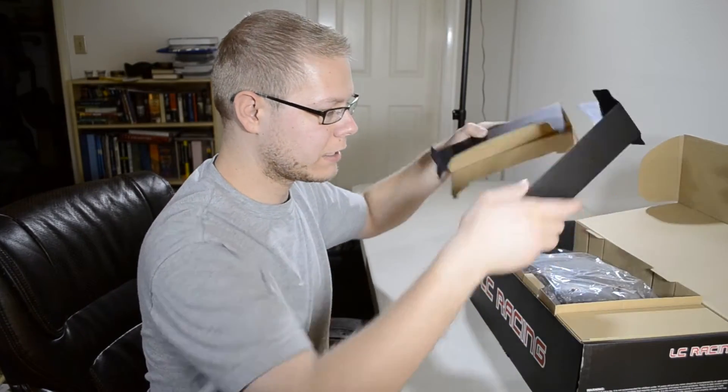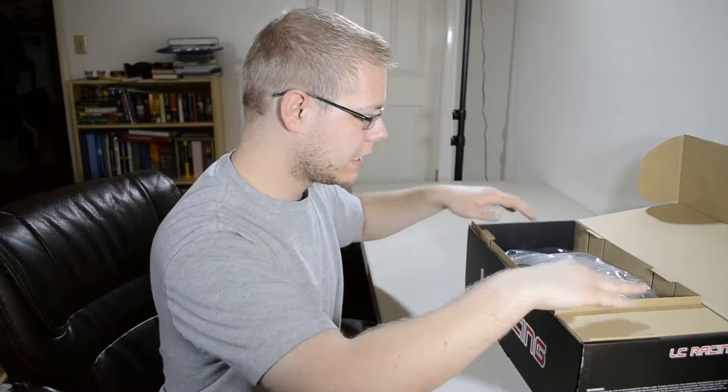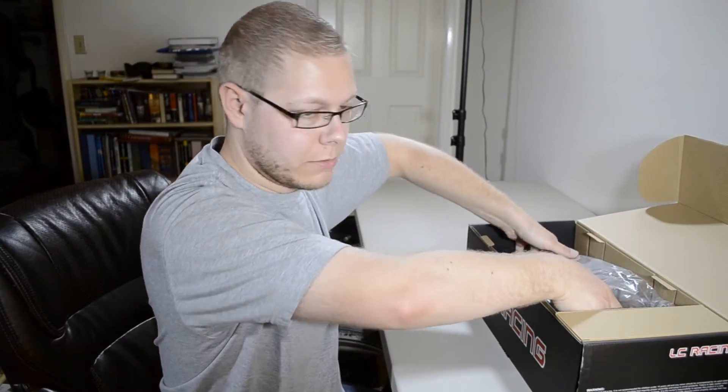I feel like the boxing and the packaging really protect these vehicles. I just unboxed another one - it was great.